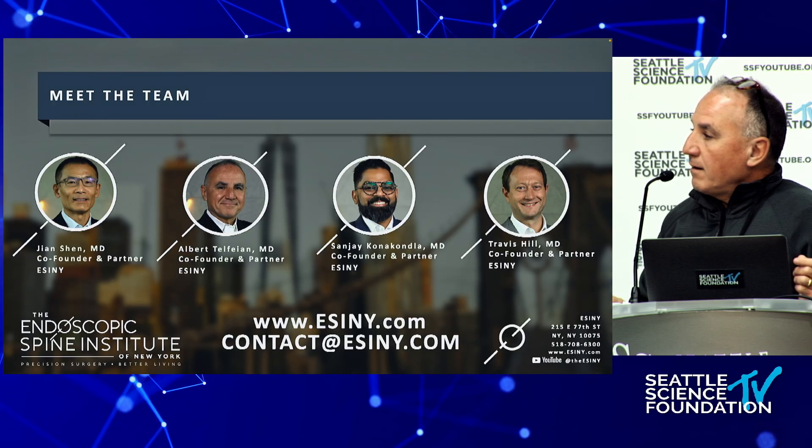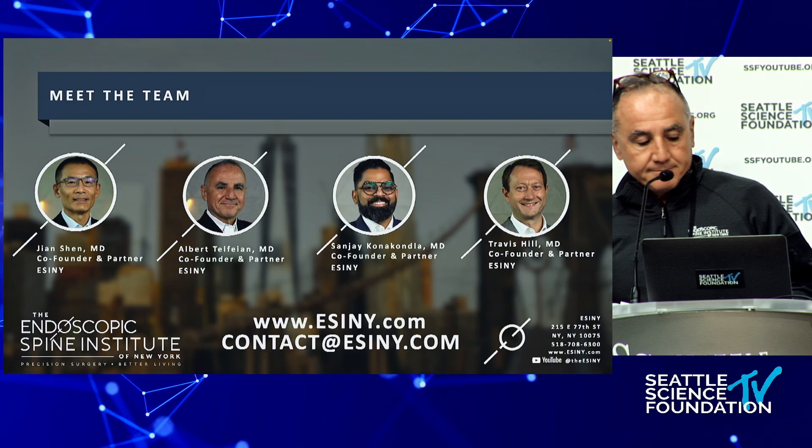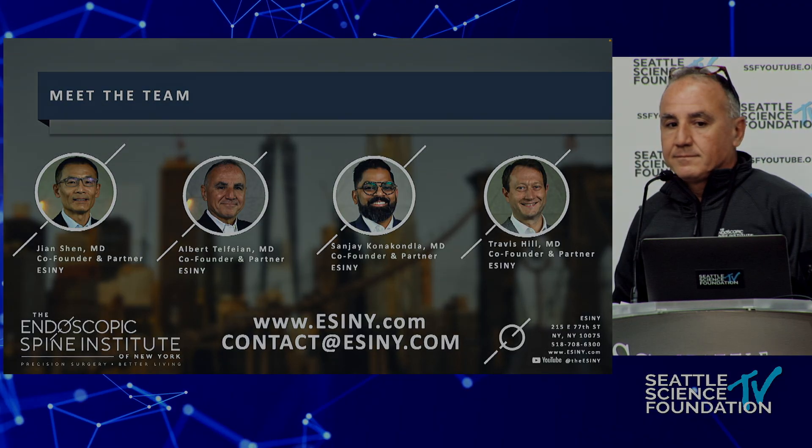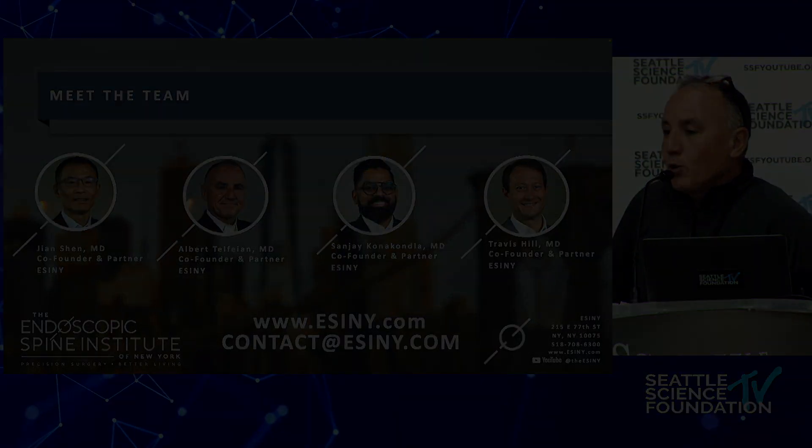I'll stop there and ask if anybody has any questions. No questions — thank you.